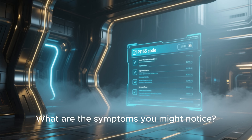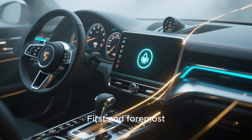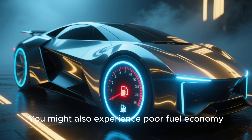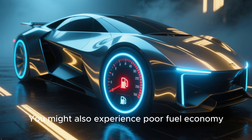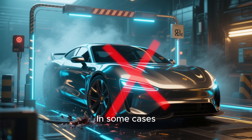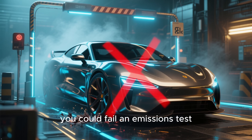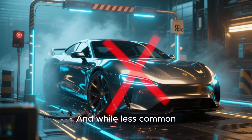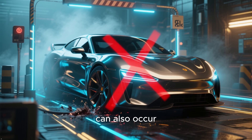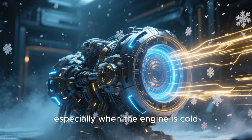What are the symptoms you might notice? First and foremost, the check engine light will be on — that's what probably brought you here. You might also experience poor fuel economy, since the sensor isn't helping the ECU fine-tune the fuel mixture. In some cases, you could fail an emissions test. And while less common, a rough idle or a slight hesitation during acceleration can also occur, especially when the engine is cold.